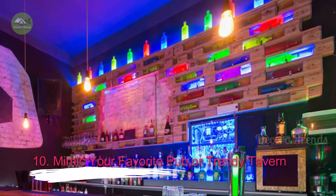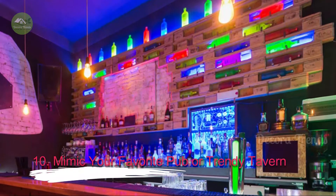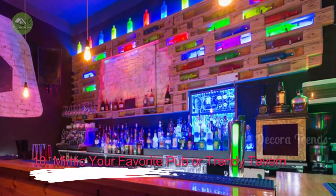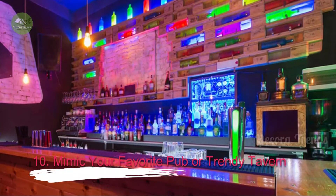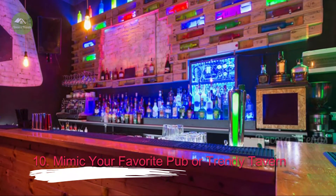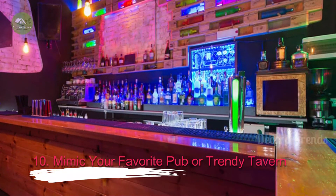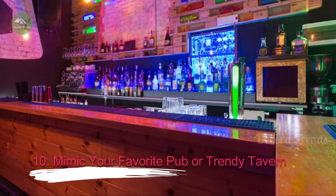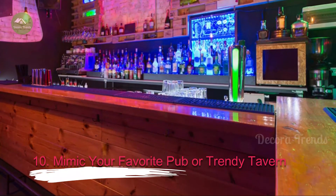10. Mimic Your Favorite Pub or Trendy Tavern. There are far too many bar styles and materials for us to call one the absolute best. Instead, take a look at different bar styles from around the world and throughout the ages, and then choose the design that makes you feel most at home. Do this before you make any major purchases so you select materials, lights, stools and glassware that reflect this style. You can also renovate floors, walls and ceilings to more closely match your dream bar. And be sure to include at least a few features that make your bar unique.